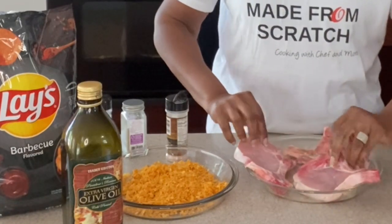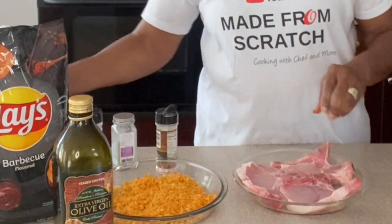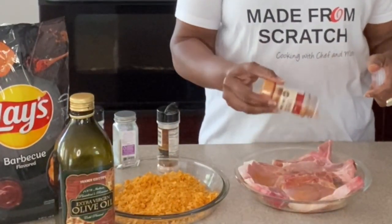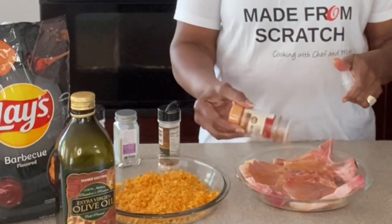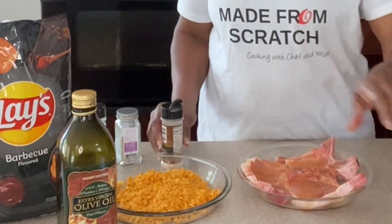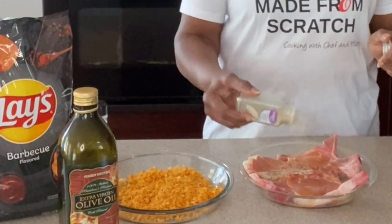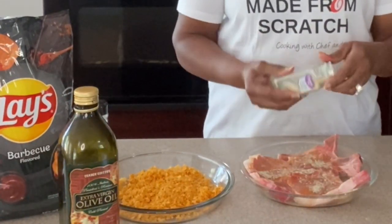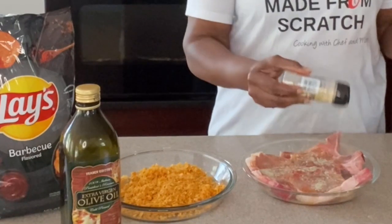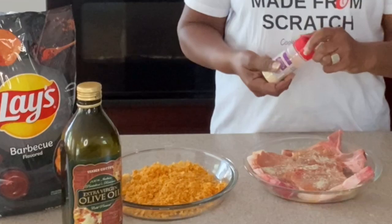Then we're going to flip them over and repeat the process. Longhorn Grilled Steak seasoning again, Himalayan sea salt, white pepper. Be sure to check out my Mama Ray Ray's pork chops as well — I'll leave that link in the description. Then garlic powder and onion powder.